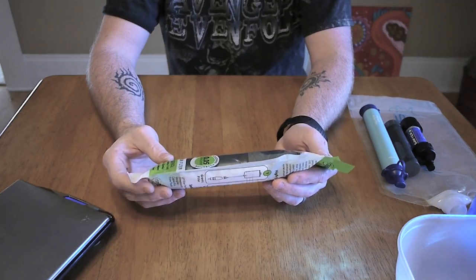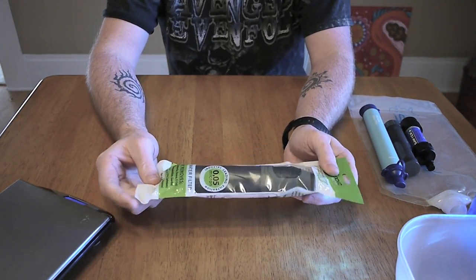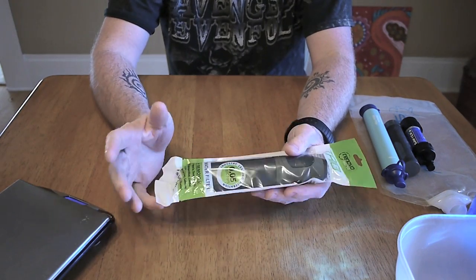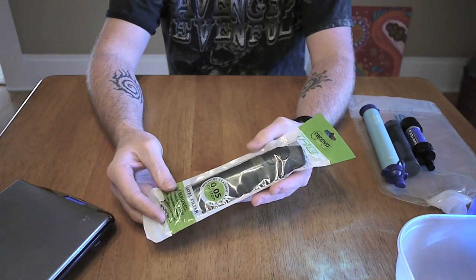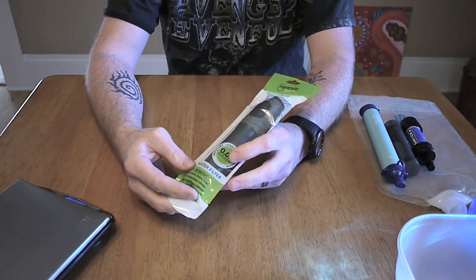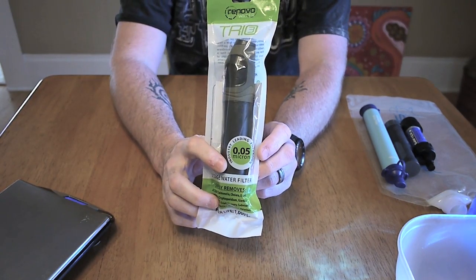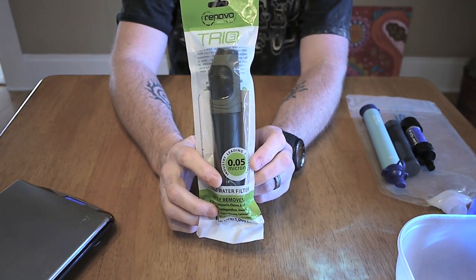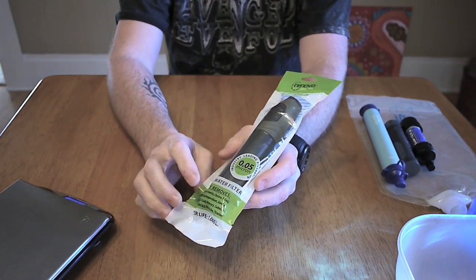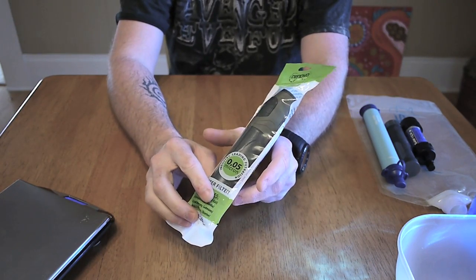This is the way the filter comes packaged — in a nice little plastic sealed package. No boxing, nothing like that. I like that it's pretty minimal as far as packaging material. A couple of neat things about this filter: what really drew my attention was that it's 0.05 microns. It uses a hollow fiber membrane filter on the inside. And according to the pictures on the side, it looks like you can actually see those fibers — we'll check that out in just a minute.